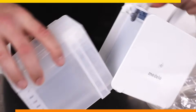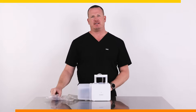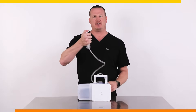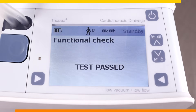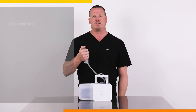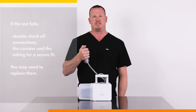If the canister size does not match, dispose of the canister and replace with a new one before proceeding. Under aseptic technique, place your finger over the end of the patient connector and press OK on the bottom right of the device to run the functional check. If you see the status test passed, the device is now in standby and ready to use. If the test fails, double check all connections, the canister and the tubing for a secure fit. You may need to replace them.